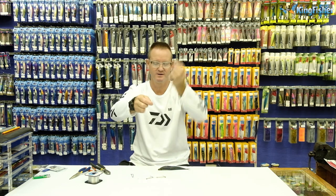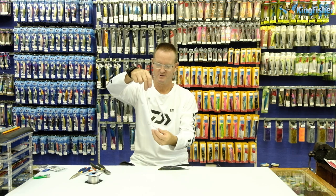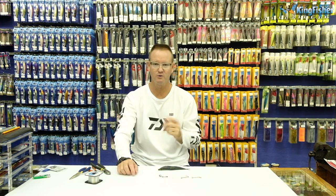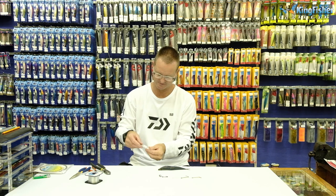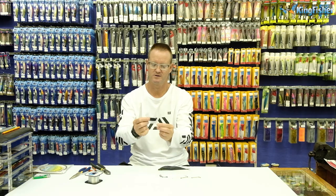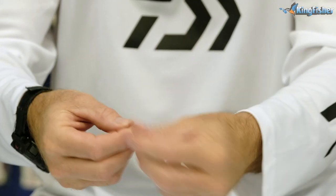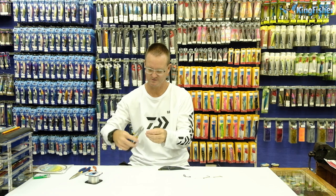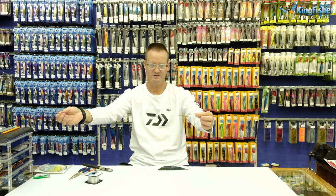I then take my little barrel sinker. It depends on the current what size sinker - lighter is always better, but if there's a big surge in the water, obviously you don't want your sardine washing out, you want it to get below the waves. A little quarter ounce or half ounce is ideal for this. We then take our Kingfisher barrel swivel and attach it to the end of our trace - one, two, three times, forming a figure of eight. Slide it back down, pull tight. So there is our completed drift bait sardine trace.